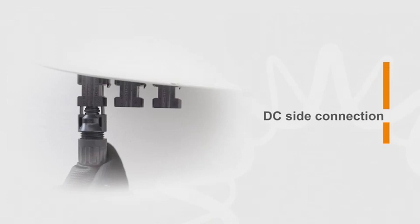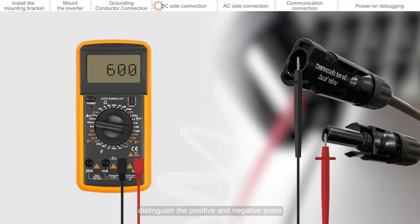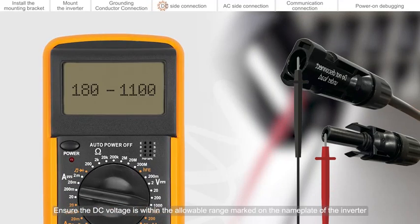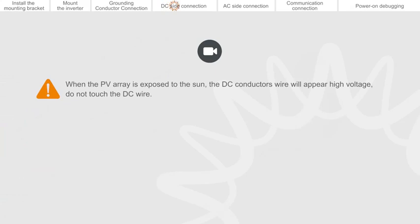DC side connection. Please use a multimeter to measure the open circuit voltage of the PV strings. Distinguish the positive and negative poles. Ensure the DC voltage is within the allowable range marked on the nameplate of the inverter. Please refer to the SOLUS demonstration video for how to make a DC connection cable. When the PV array is exposed to the sun, the DC conductor wire will carry high voltage. Do not touch the DC wire.